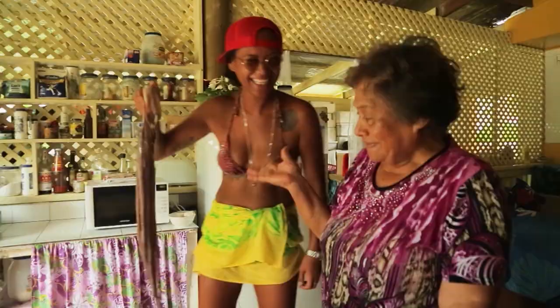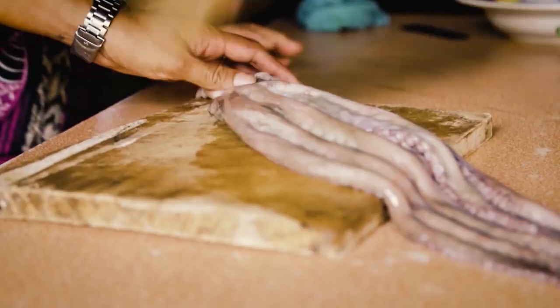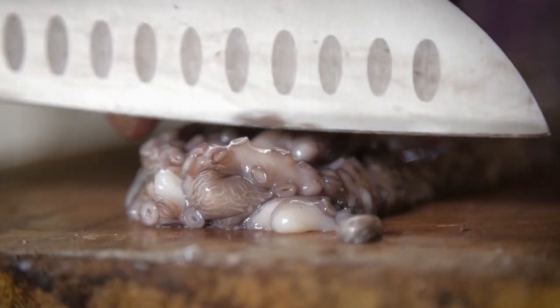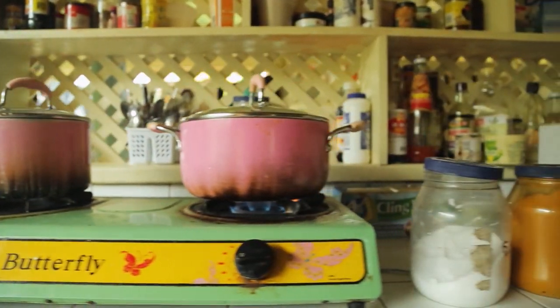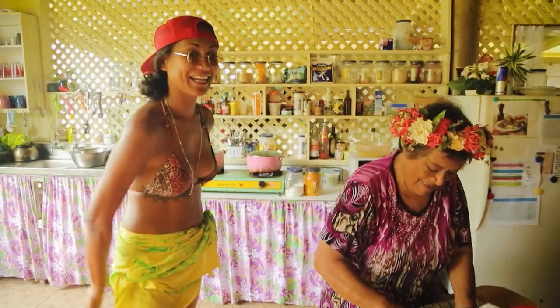You have to beat it up first — beat the daylight out of it. Firstly, we have to beat up this octopus to soften it, and then cut it up in pieces. It's really tough to cut. And then put it in a pot and put it on the stove, then boil it for quite some time. While it's boiling, we're going to go and get some fresh coconut cream, because we don't eat it from the can.